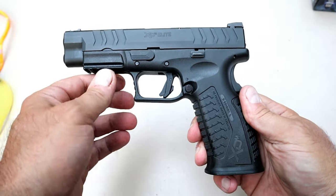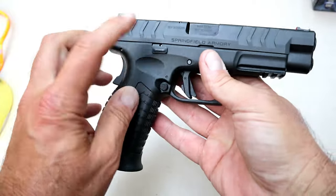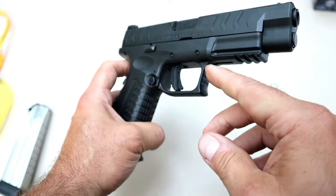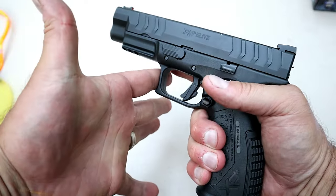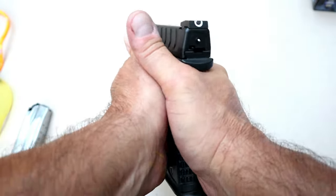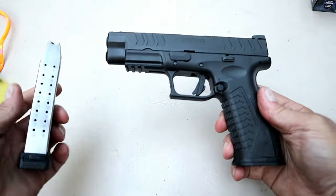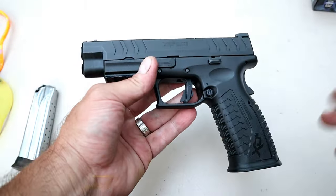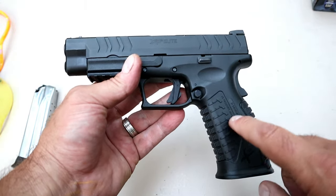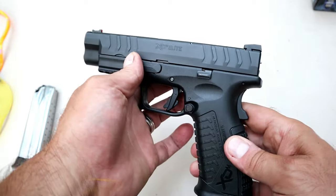The XDM Elite is an ambidextrous gun with both the slide stop and magazine release on both sides, making it left-hand friendly. It also has some checkering on the front of the trigger guard for those who use their weak-side hand finger there for stability. And did I mention it comes with two 20-round magazines? XDMs are known for higher-capacity magazines, and this one certainly delivers with two 20-rounders.